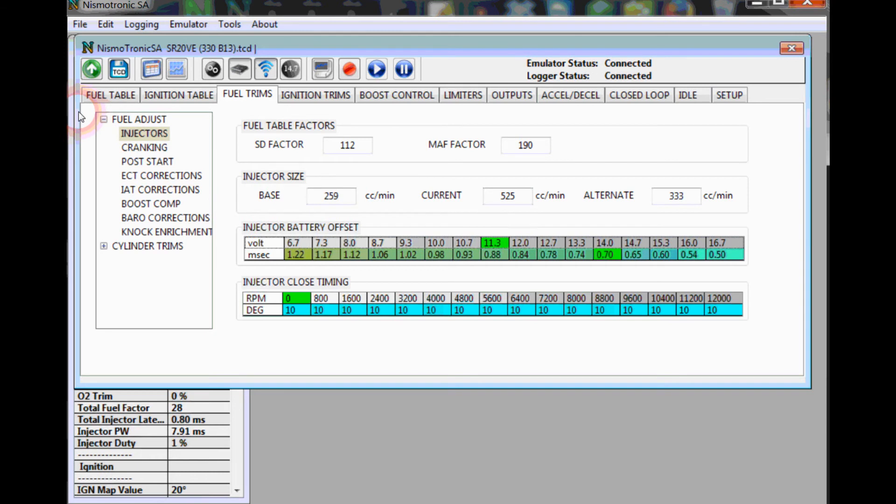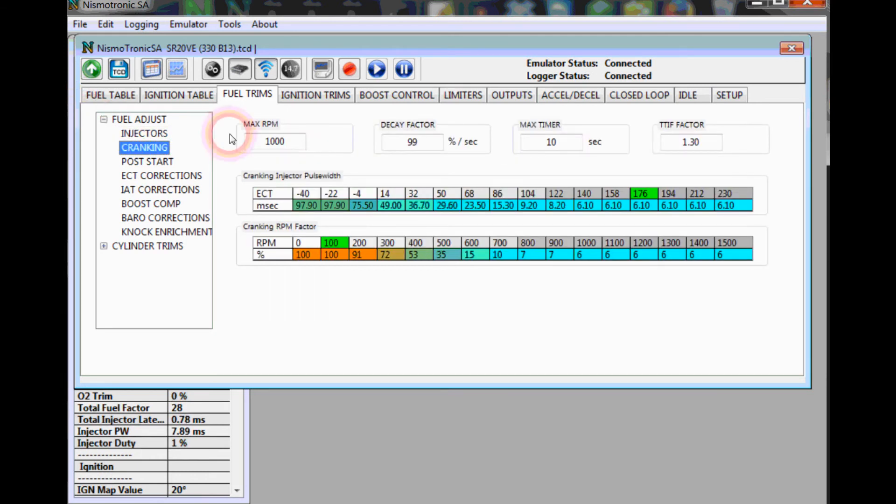Another thing to help get the car started is the cranking injector pulse width, which you can go in and edit right here. This is the cranking fuel given when the engine is trying to start.